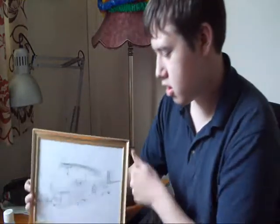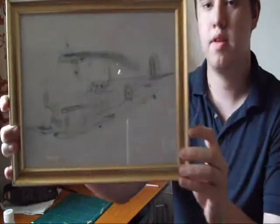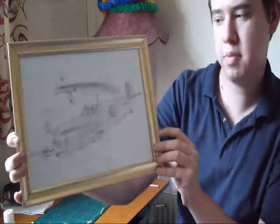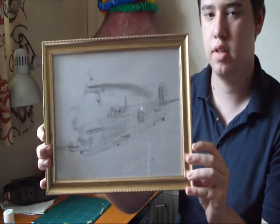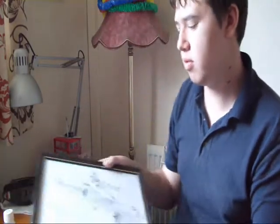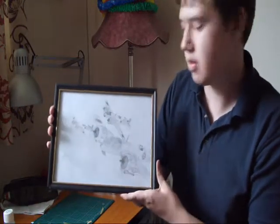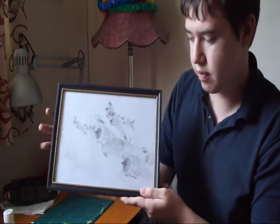I also want to show you guys this — a drawing I did of a Superman Spitfire with the desert, shooting down a 109. And my final one is of Blenheims — British Blenheim Mark 1s going over Skye.